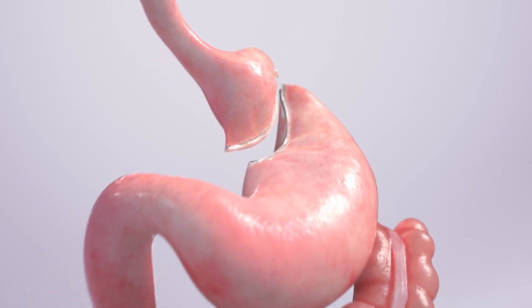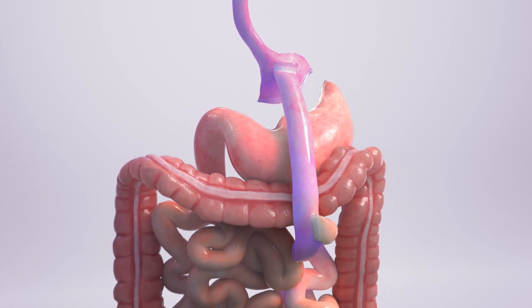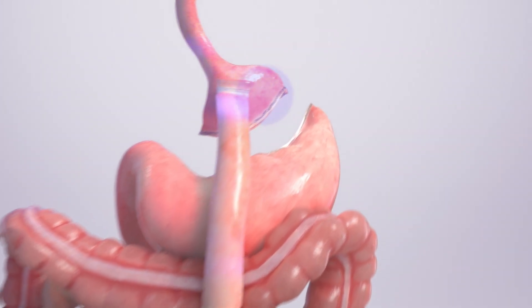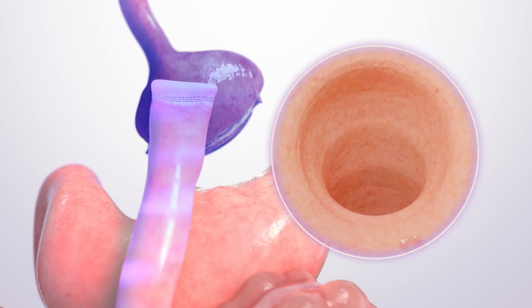Gastric bypass surgery creates a small pouch from the stomach and connects the pouch to the small intestine. This decreases the amount of food you can eat and reduces nutrient absorption. However, weight gain can reoccur if the connection between the stomach and the intestines gets bigger over time.